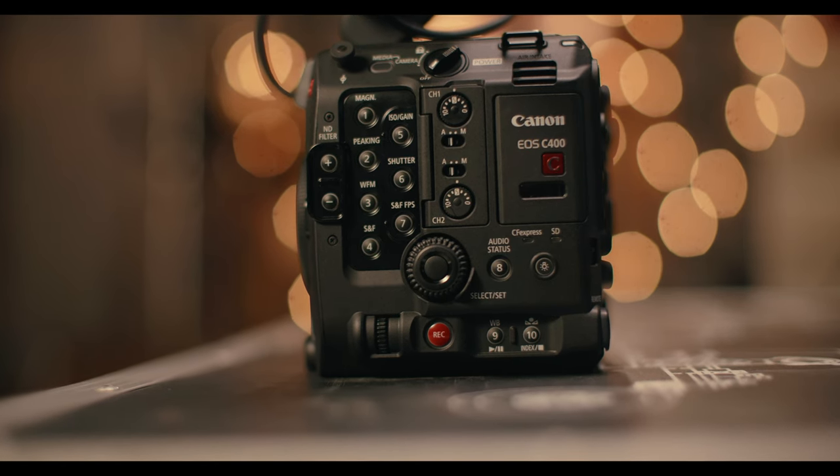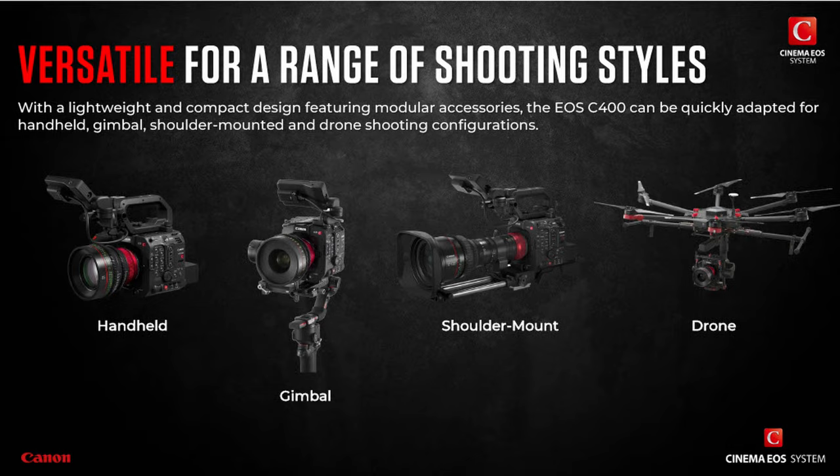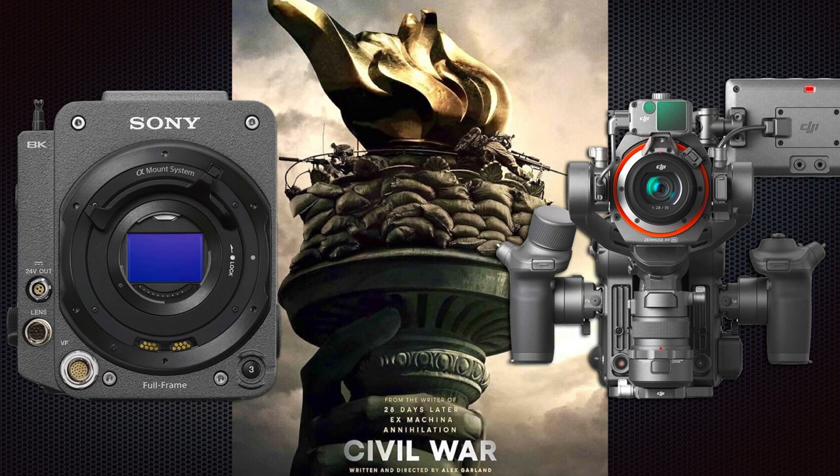One of the features I find fascinating about the C400 is the flexibility of how it can morph from live event work to independent cinema, or as a B-cam alongside other cameras. Civil War is an interesting example — they used multiple camera scenarios: a Red for most stills, DJI for motion shots, and a Venice as the main camera. They merged the color science across all of them, and when you watch the film you'd never know it was shot on multiple cameras.